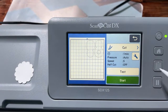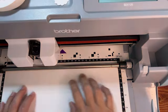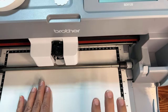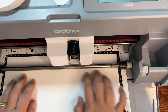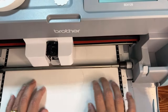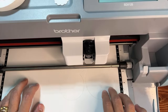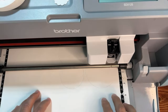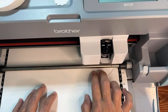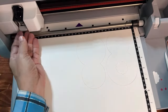I like to give the paper a little rub while it's cutting to keep it from lifting off the mat. The machine is cutting the objects in the order they were placed. It uses auto blade technology — it determines the depth of the mat and then the depth of the paper in relation to the mat.